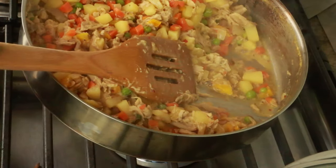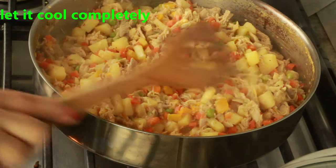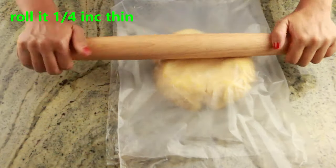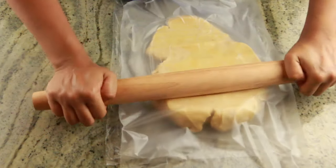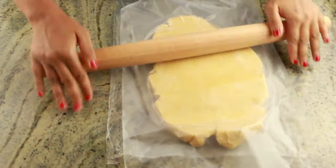Now I'm going to roll my dough. As I said, I removed it 10 minutes before rolling so it doesn't break. If it starts breaking, just let it sit for another couple of minutes — it breaks because it's too cold. Roll it to around a quarter inch thickness; you don't want it thicker because it will be too heavy.